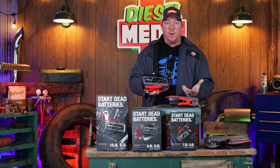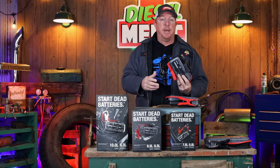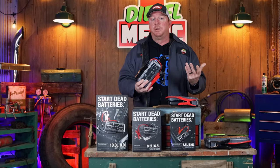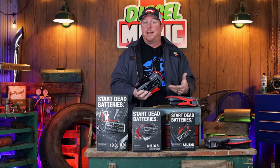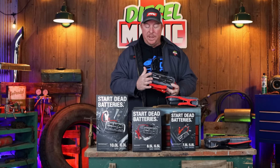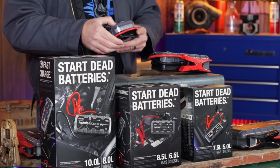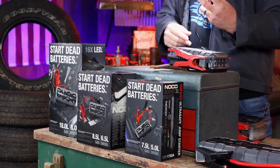I've used NOCO for quite a long time and I'm a huge fan. The GBX55 will be a great addition to put in your wife's vehicle or your personal car, because nothing's worse than coming out of the grocery store or the mall and your vehicle won't start. These NOCO boxes are pretty affordable for what they are, they last a long time, and they're pretty heavy duty. They also have an LED light built in that you can use to see if you've got a flat on the side of the road, or even use it while you're hooking it up.